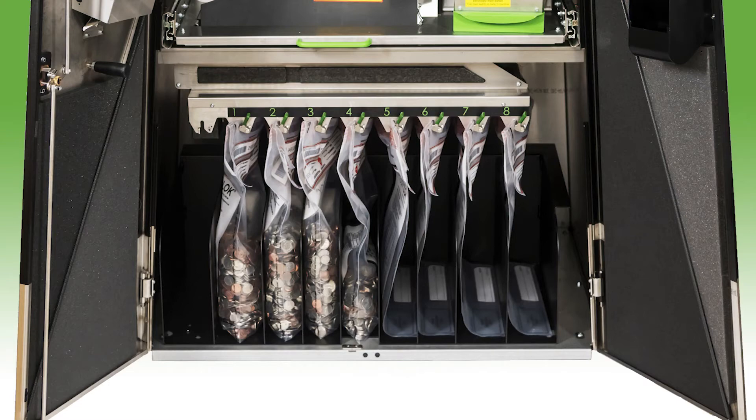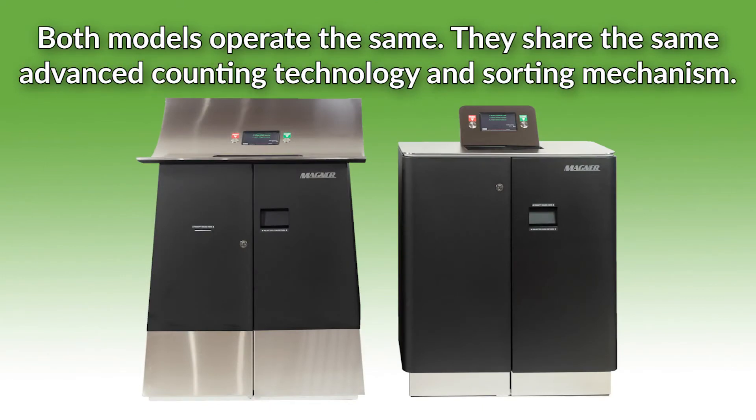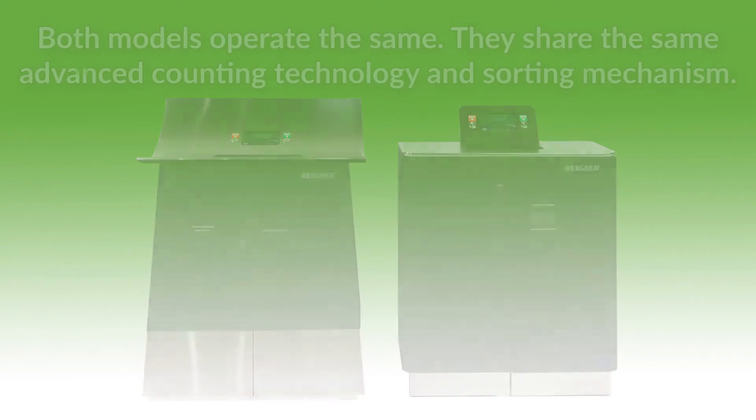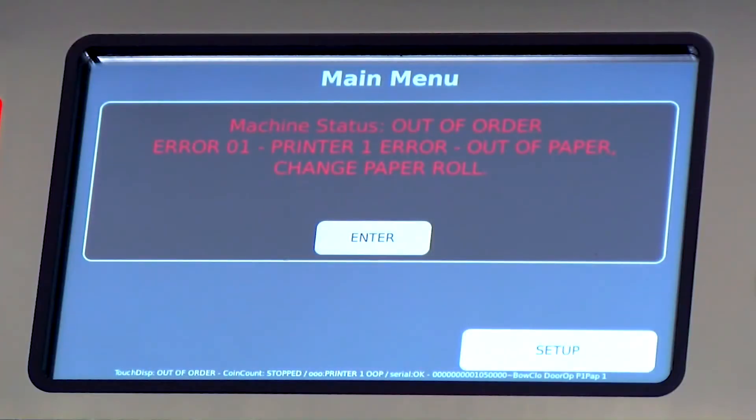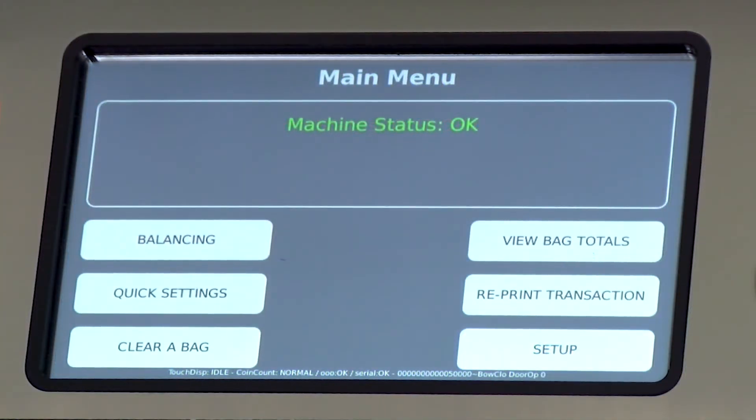When the bag reaches its preset weight, it automatically switches to the next bag. Both models operate the same — they share the same advanced counting technology and sorting mechanism. The interactive touch screen display provides error status messaging, enhances balancing, and supports end-of-day reports and transaction history.